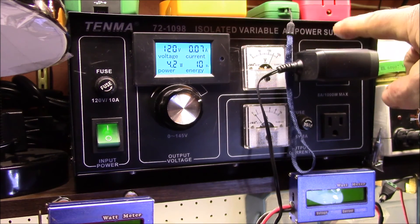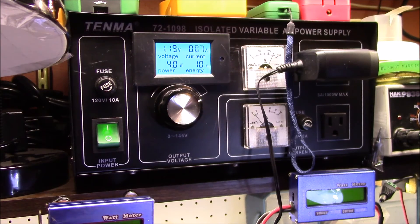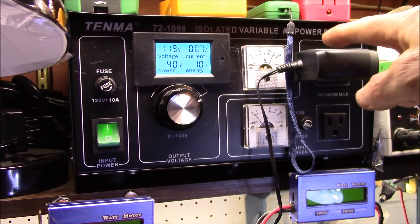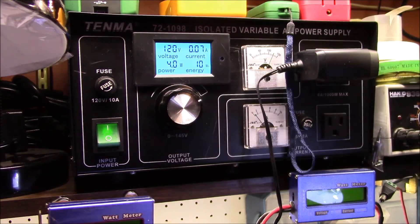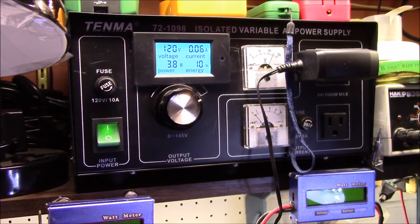That's pretty promising because my ultimate plan is to get rid of this wall wart power supply and replace it with 12 volt DC off my solar battery bank. If it's taking four watts, that's about 300 milliamps at 12 volts, which is not too bad. I don't want to put a whole lot of load on my system since it's going to be on all the time, but yeah, that's pretty reasonable. Let me switch over and we'll see if we can pick the system up on my network.